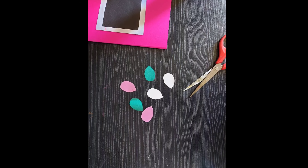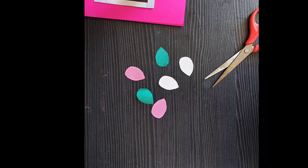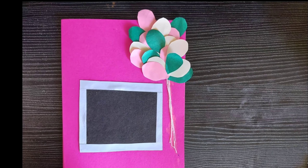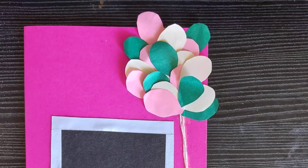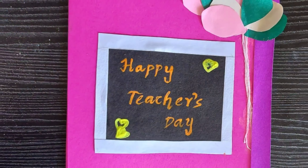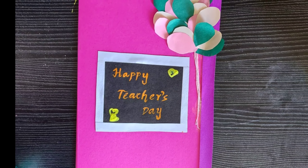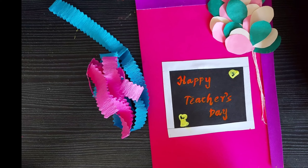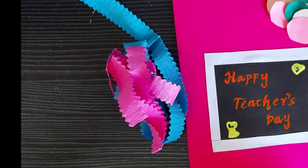We will show you how to make another card. Inside the card, you can write nice quotes before giving it to your teacher.